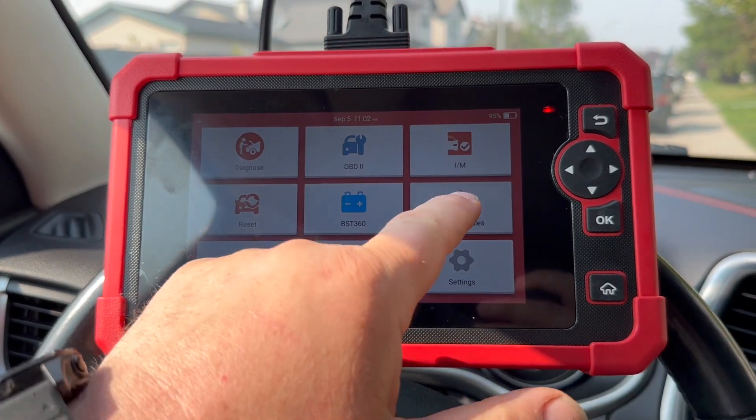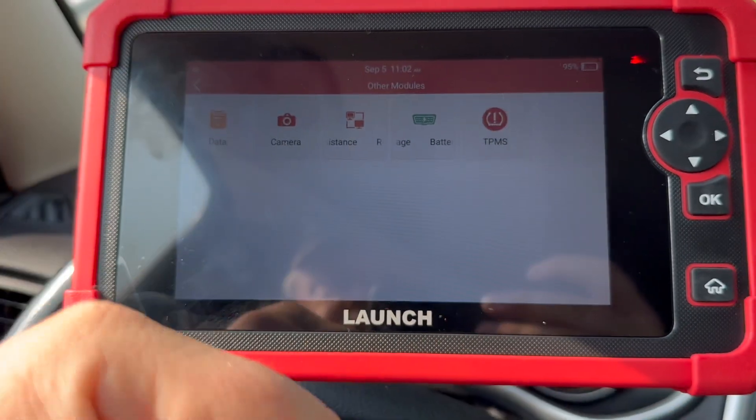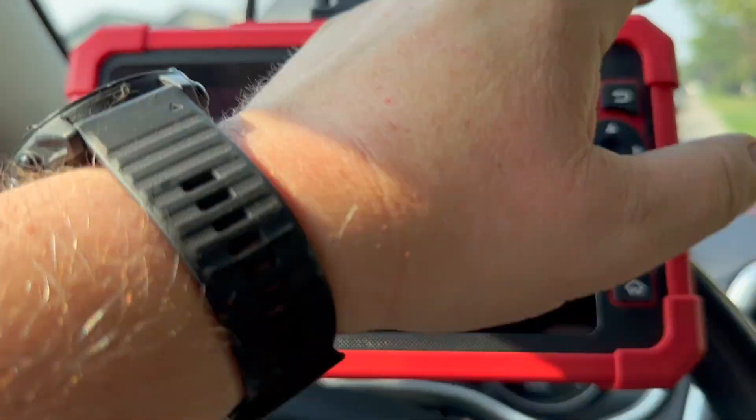You can go into other modules, but it just goes into data for things like camera assistance and TPMS if you have TPMS sensors.